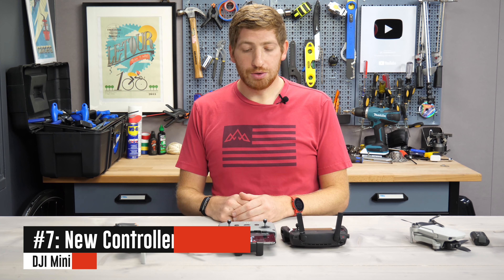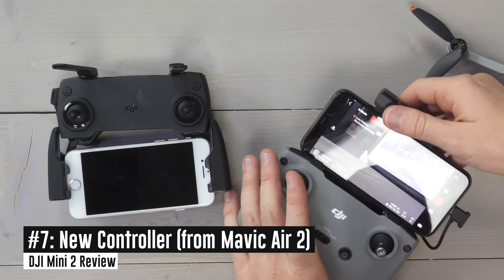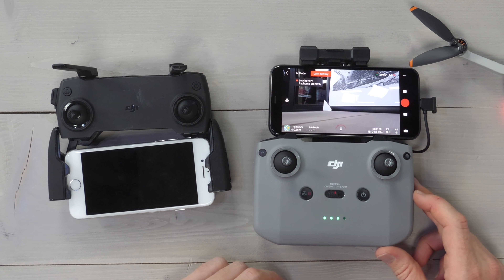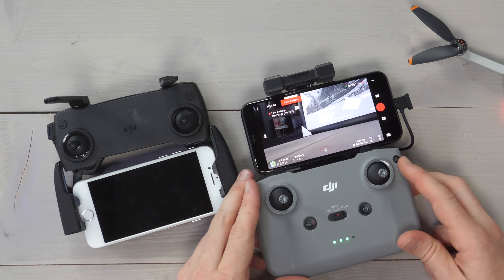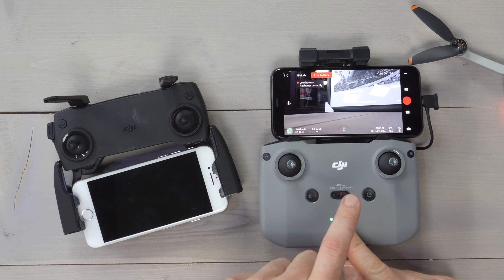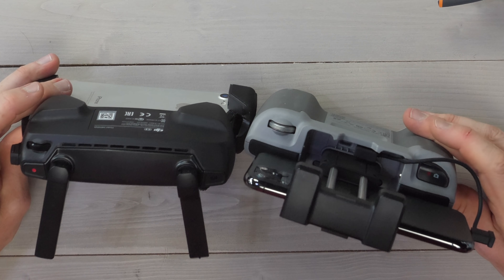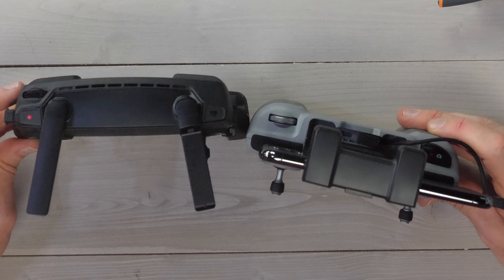Next up, there's a new controller for the Mini 2. It looks quite different than the original Mavic Mini controller — they moved the phone up to the top with a bracket that goes up and down versus the arm-style in the past. It's a little easier to use with cases. There are also changes in button layout: a dedicated function button, the ability to switch between photo and video mode, and mode buttons on the front for cine, normal, and sport. The gimbal wheel remains on the side, and on top you have the ability to take a picture as well as start recording — those two buttons consolidated together versus being split out into two separate buttons before.